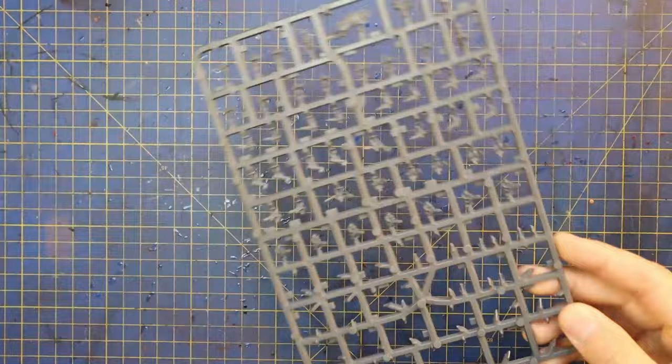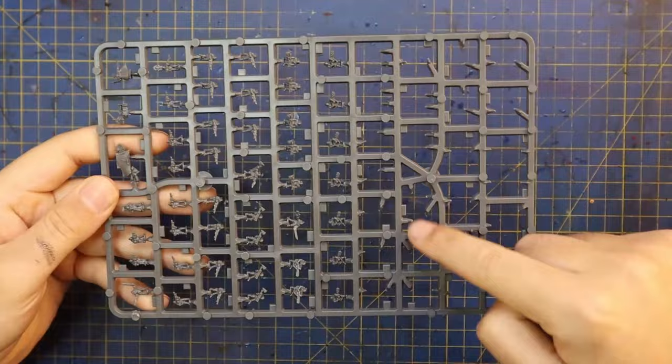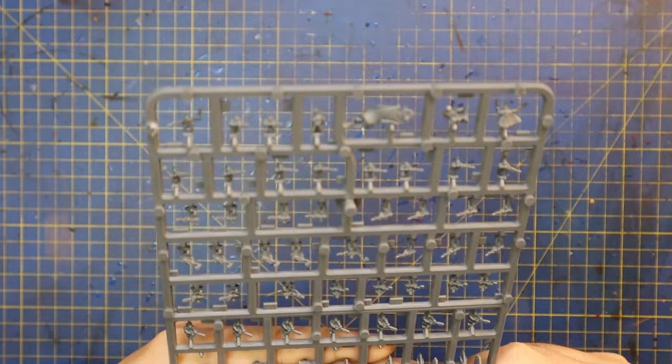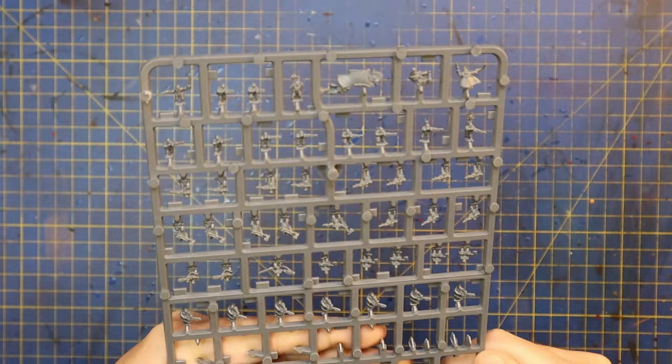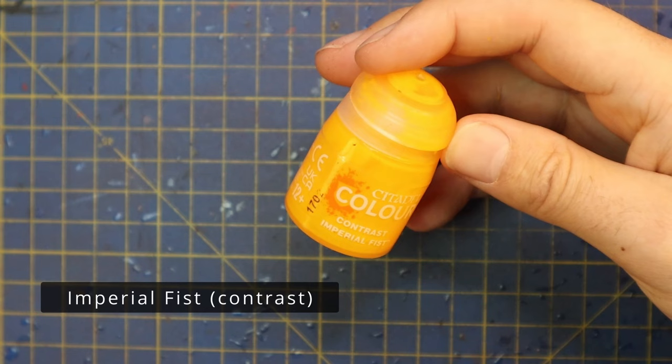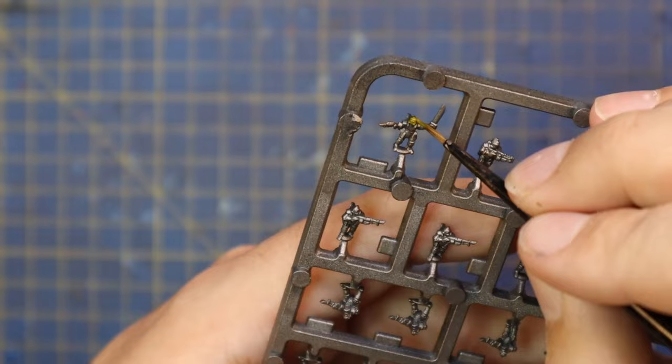Okay guys, so this is the Solar Auxilia Infantry sprue. As I talked about in last week's video, all the missing sections here are where the Sentinels and the Ogrens went. So all we're left with is the other two-thirds of each sprue, which is just solid infantry. Each sprue contains 20 of the Laslock squad members, a full squad of 10 axe-wielding guys, 10 flamers, and a five-man command squad. We spray the sprues black and then spray them with Lead Belcher to give us a really nice base coat. Solar Auxilia are wearing void-hardened plate armor, so they are majority metallic — you can get away with spraying them silver, and I find it's the easiest place to start when painting these specific miniatures.